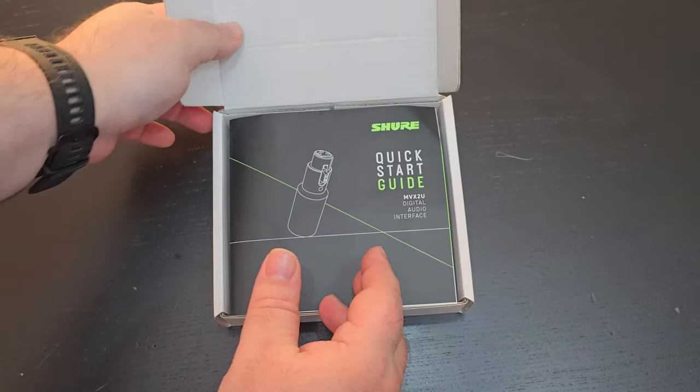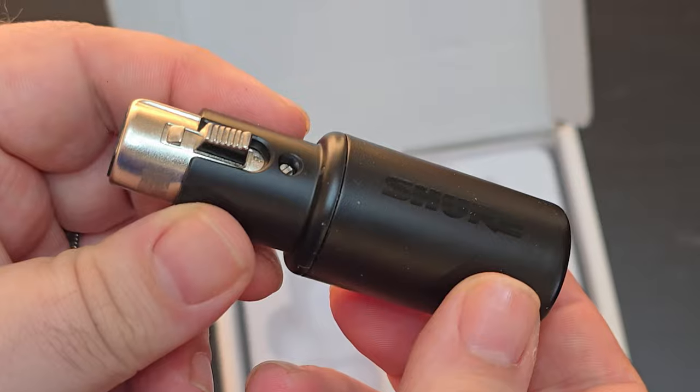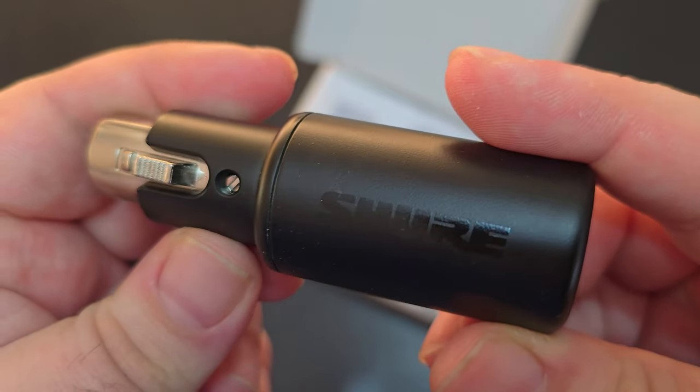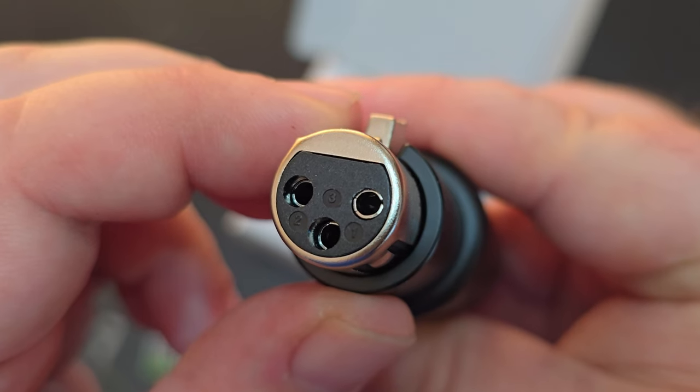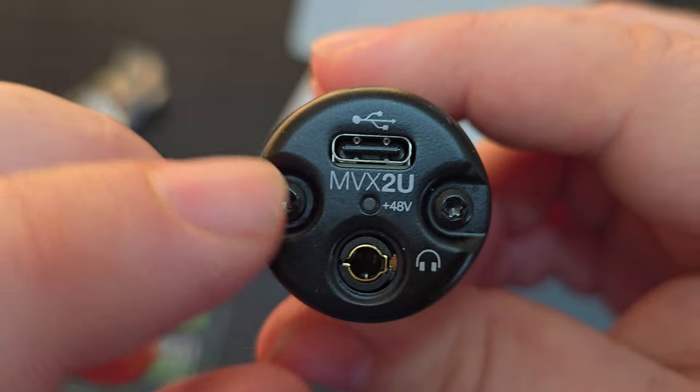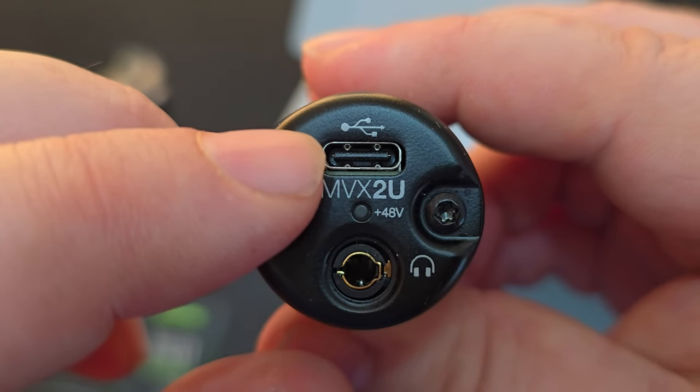In the box there's not a whole lot, seeing as the device is quite small itself — you have the MVX2U, a USB-C to USB-C cable, and the documentation. The device is not cheap plastic; it's a really nice solid metal material, so you don't have to worry about any wear and tear. On one end you have the female XLR connector, and on the other side you have your USB-C port and a headphone jack for zero latency monitoring. The concept couldn't be simpler: just plug this end into any XLR microphone, then connect the microphone to your computer via this end.